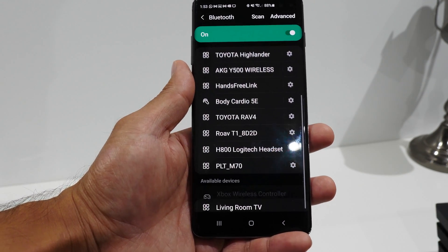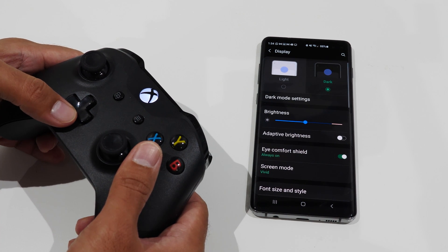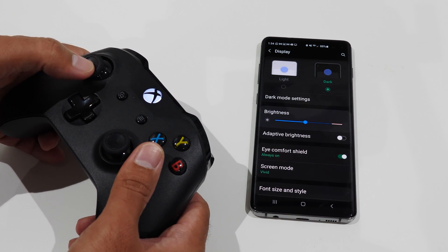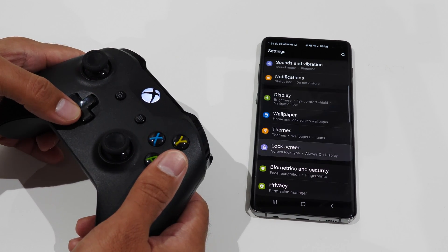Within a few seconds, the controller should automatically pair up and you're good to go. At this point, you can start navigating the Android menu and see if the controller works right off the bat. If not, try opening up one of your favorite games — I suggest something more mainstream like an Asphalt game, which is pretty popular and works very well with the controller.